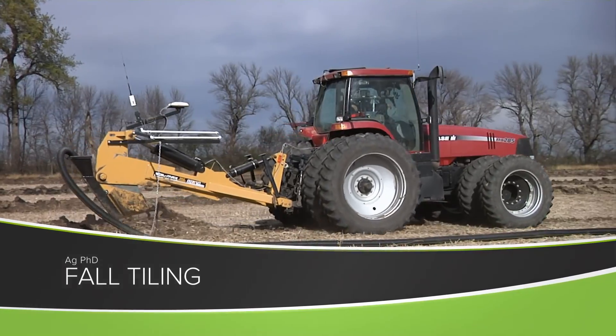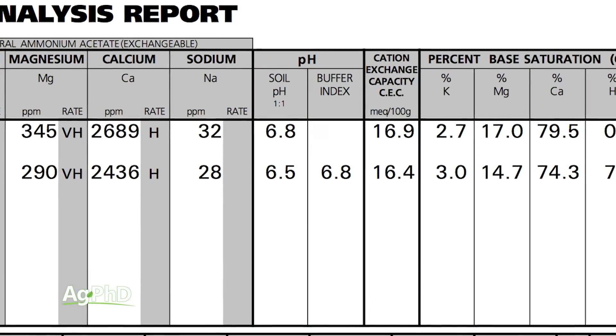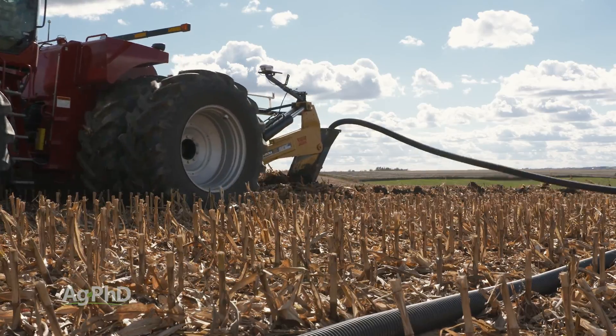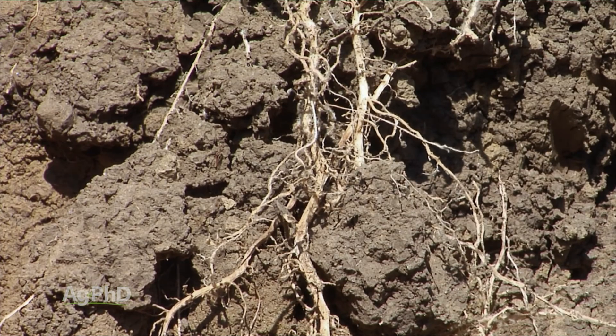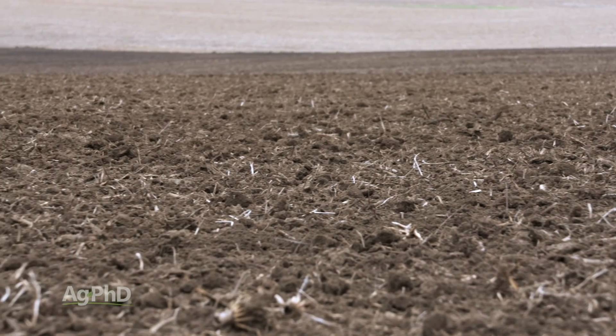Just a few minutes ago, Darren was making a comment about how if you have soil pH in that mid-sixes range, that's about ideal for microbial life. Today we're going to talk about fall tiling, and I want you to think — rather than drainage — about air in the soil. If you don't have abundant air in the soil, you will also not have good microbial life.